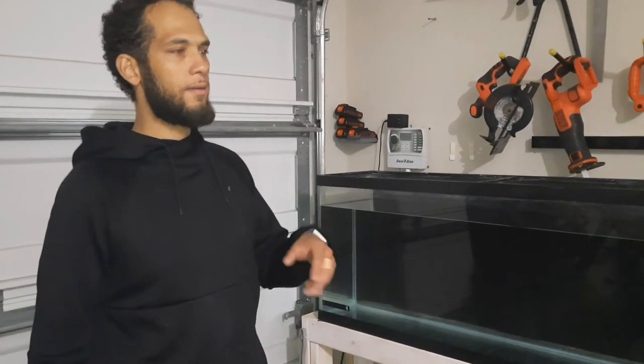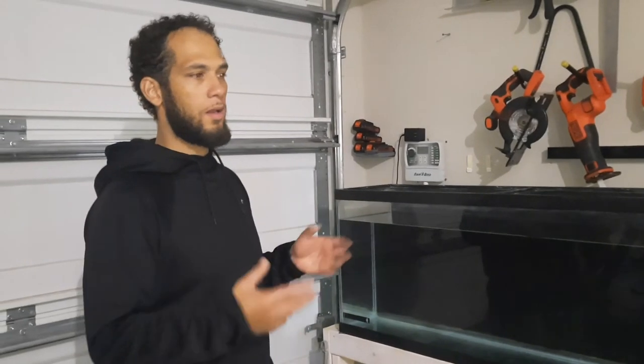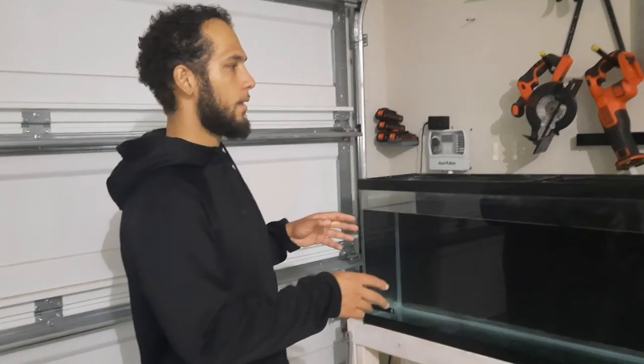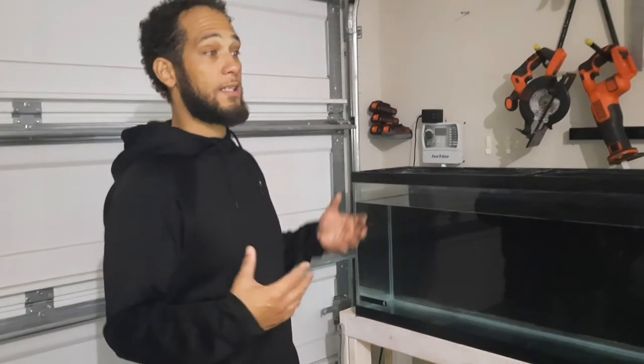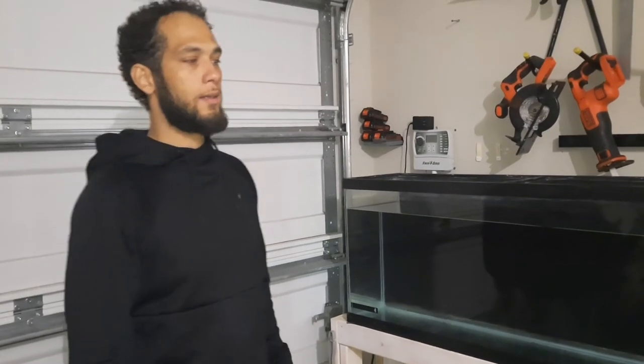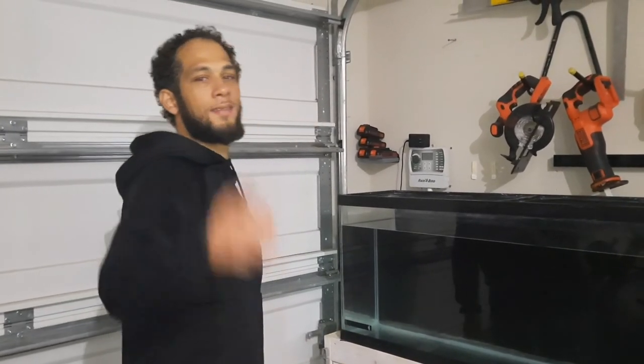A lot of the videos I've been doing are in February when the weather is all over the place. The DIYs I do actually help me hold bait so I'm prepared for when I go fishing and can actually catch fish. So until next time, let's catch fish.